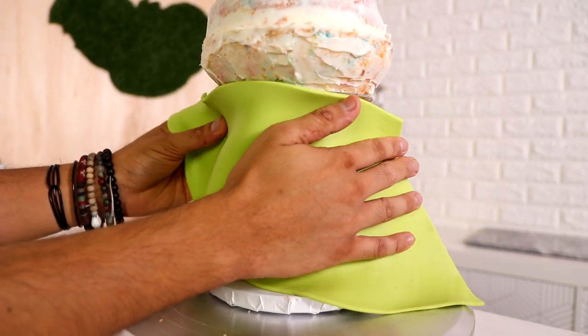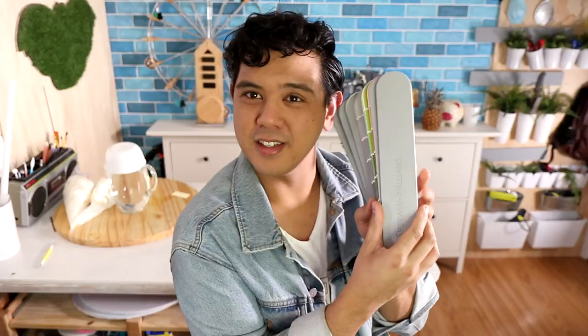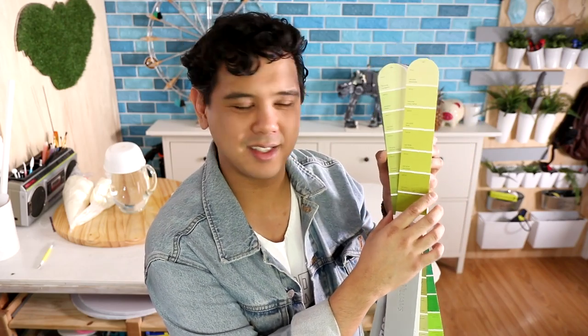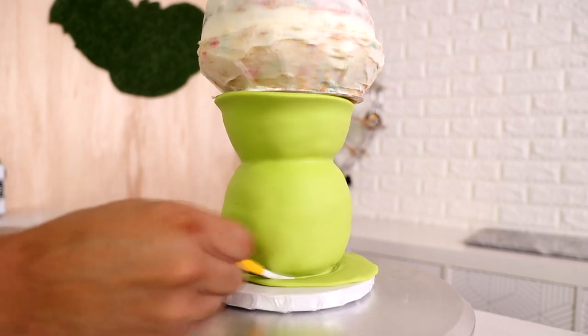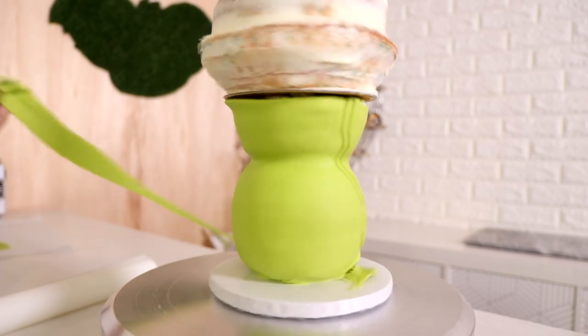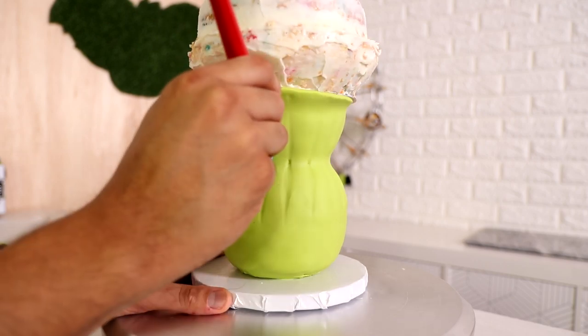For the bottom of the vase I'm going to be paneling green fondant. I love how organized this keeps us — it's like a 'hep green.' That name doesn't spark joy, but we've got the hep green fondant paneled all the way around the cake to create the vase.